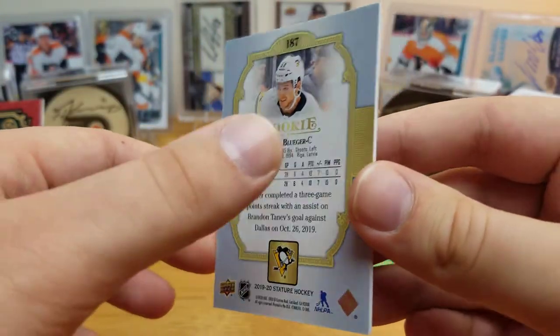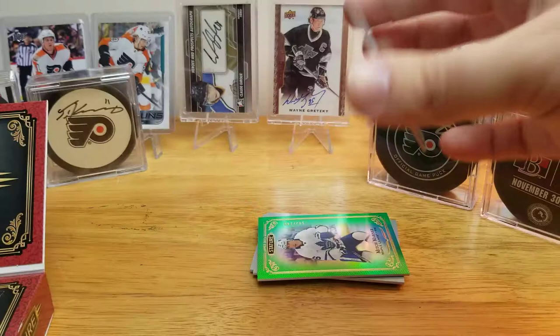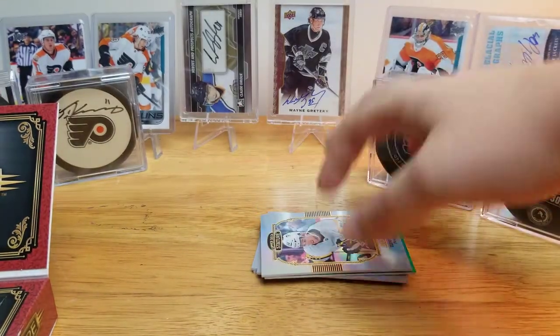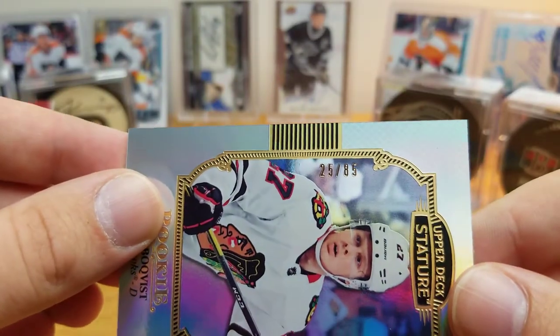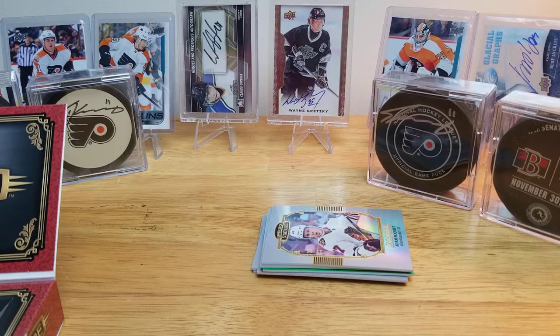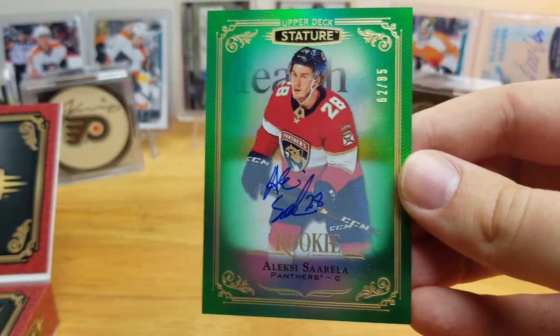Next, Teddy Blueger Stature rookie for the Penguins. The Brady Keeper base rookie — I'm not 100% sure on that one. The Blueger has a different front and back as you can see. It's also numbered to 85. Here's a nice one — an Adam Boqvist Upper Deck Stature rookie, also numbered to 85, a recent top-10 pick for Chicago.